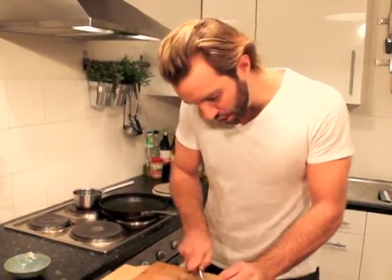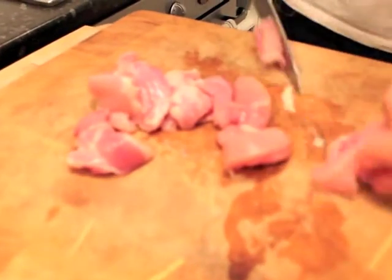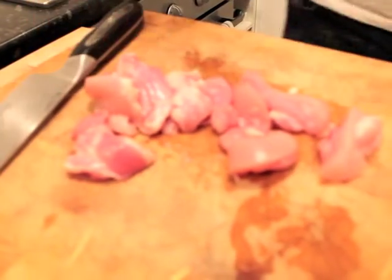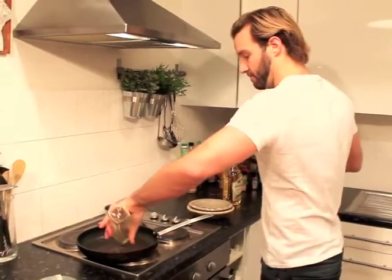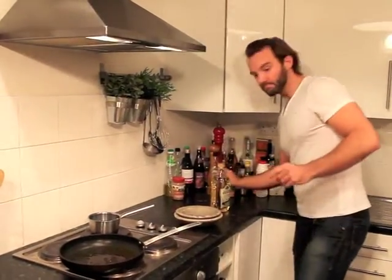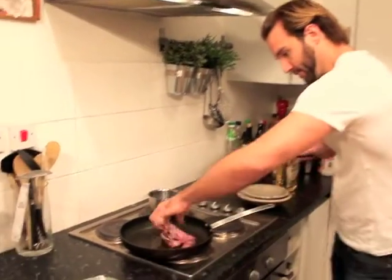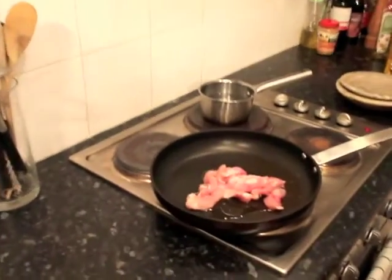I'm going to chop up the chicken thighs into little slices like that, and then fry them off in about two teaspoons of olive oil — get them straight in the pan on about a medium-high heat.